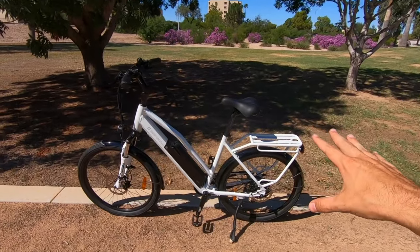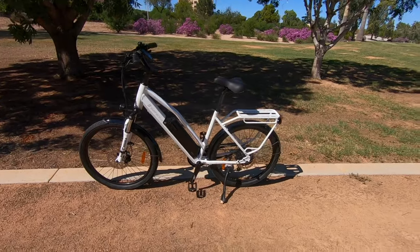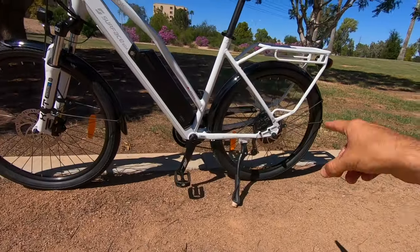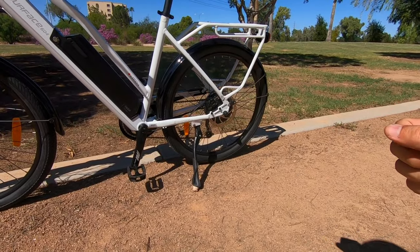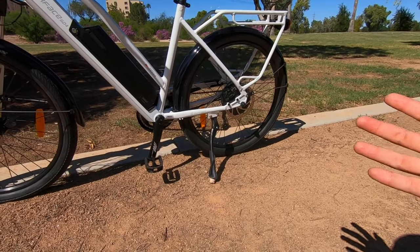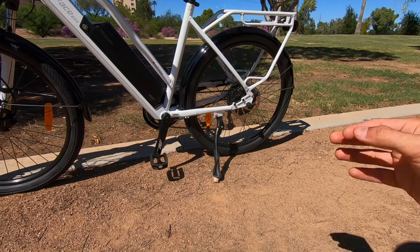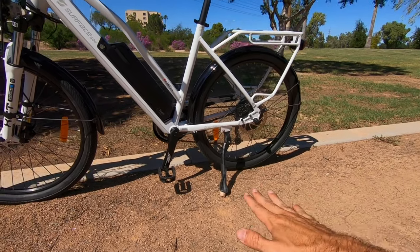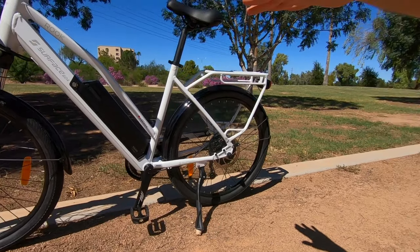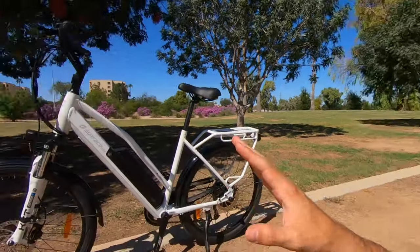Something unique about this bike — the Rook has had a torque sensor for pedal assist for a couple of years. It's got a rear hub drive geared motor from Bafang, 500 watt nominal and 750 watt peak, paired with that torque sensor. So you get a lot more responsiveness — it responds quickly to your pedaling and varies the level of assist. Pedaling lightly gives a little assist; pedaling hard gives a lot. Much more fun to ride without that frustrating cadence-sensor delay.